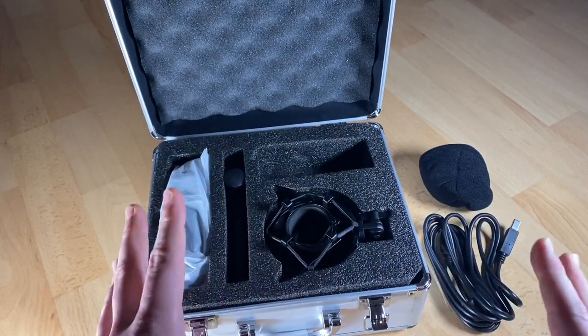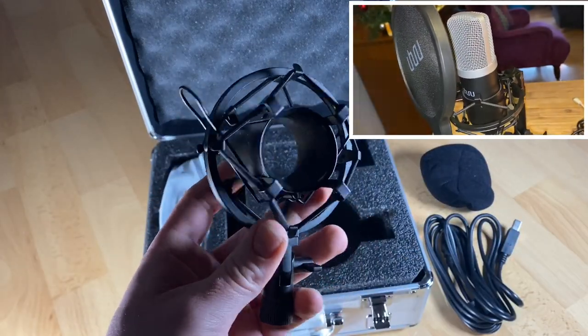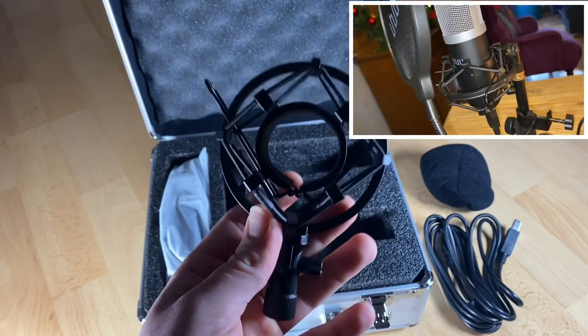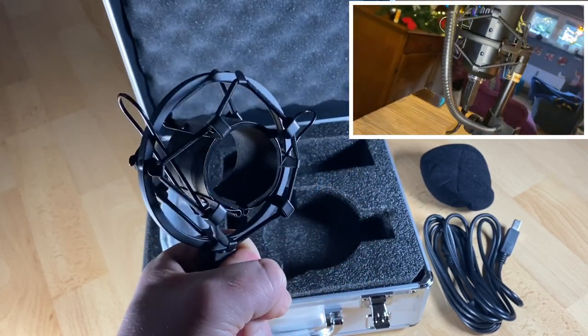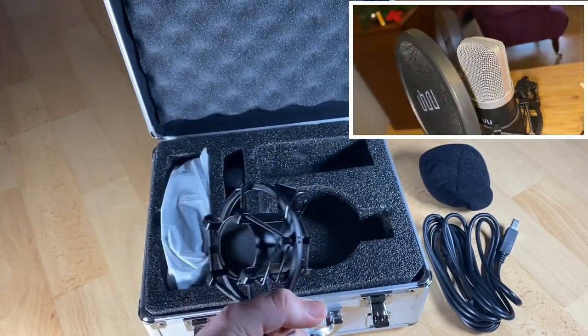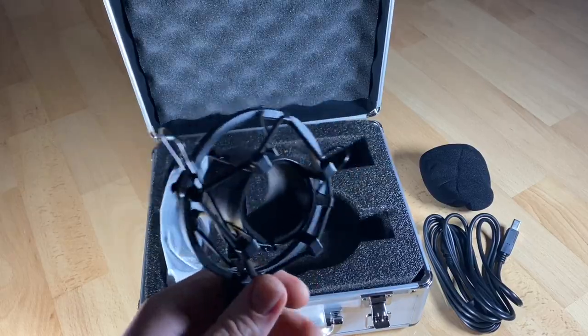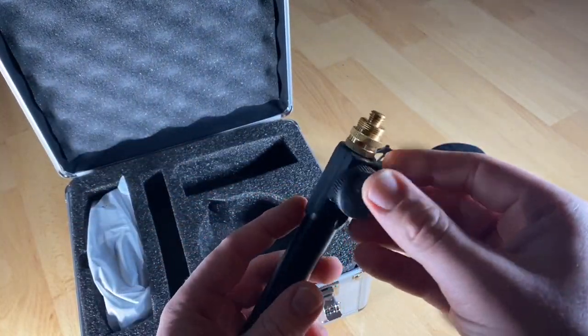As you can see, there is a case included. It is made out of aluminum and has a high quality design. The stand is really stable and reliable — it will hold my microphone in position all day long.